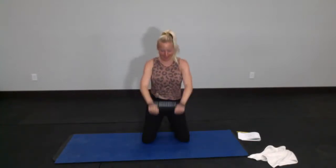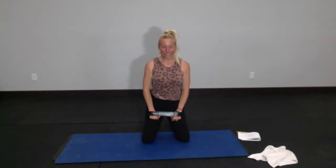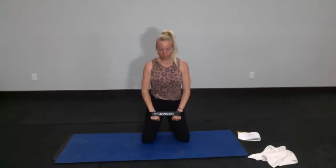Down and up again. Pressing out against the loop band if you've got one. If not, just keep those arms parallel. 10 was a nice round number. 8, 7, 6, 5, 4, 3, 2. Leave those arms right out at chest level. We're going to pull back against that loop band — pull those elbows straight back, push straight back out.